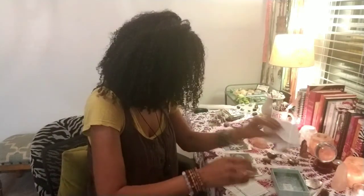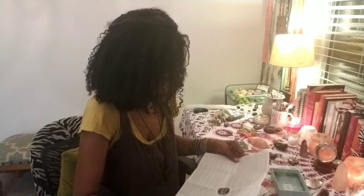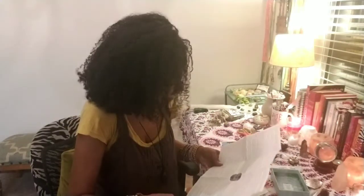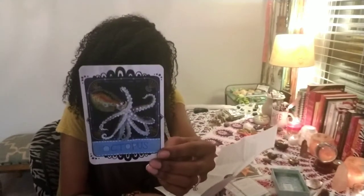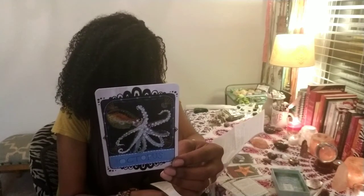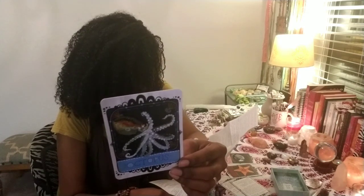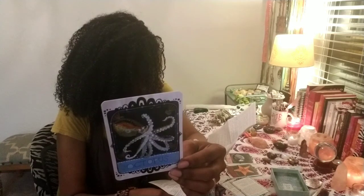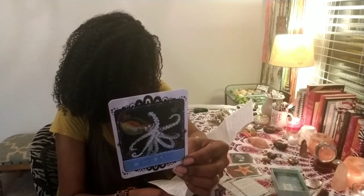We drew octopus. I'm going to read from the guide so we can see how it flows. Octopus — intelligence, camouflage, mystery and wonder, flexibility, adaptability and fluid movement, symmetry and balance. The left and right sides of an octopus are perfect mirror images of one another. Octopus is a sacred ancient messenger who will reveal profound lessons to willing students and seekers. Let her guide you into your deepest watery depths and into the mysterious magic of this precious moment.